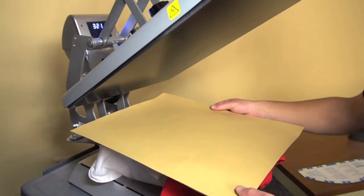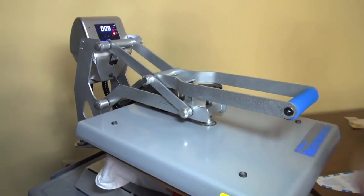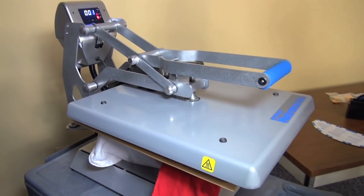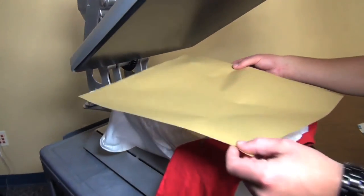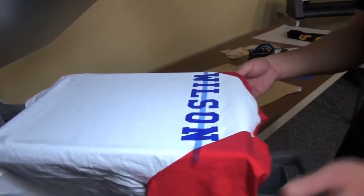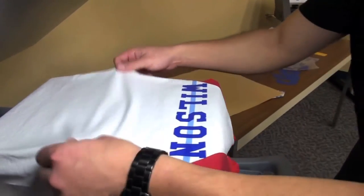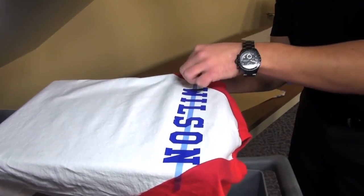Always use a cover sheet. Generally about 10 seconds — we're at a 4 pressure. The machine will automatically pop open for me. Remove our cover sheet. Give it a second, wave it out a little bit. We do want to get our tape off as soon as possible.